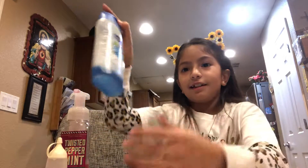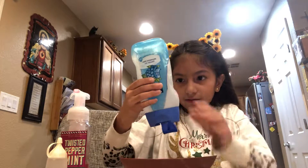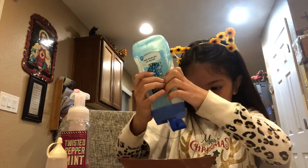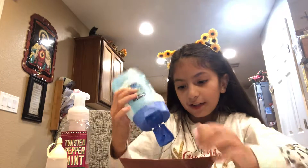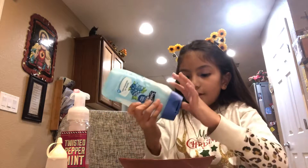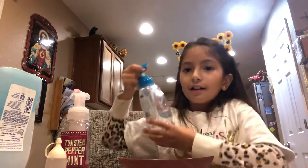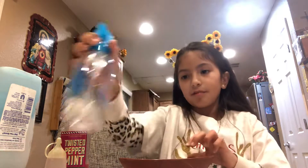I'm going to make two slimes, so first you need bath soap. Just try to get as much out — that should be good. And then you'll need this hand soap — this is clearly hand soap, by the way. I'm doing it with no activator, so maybe a pump and a half.